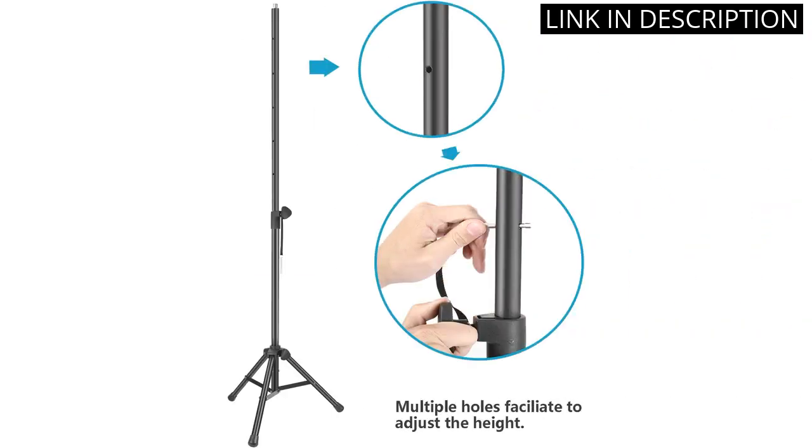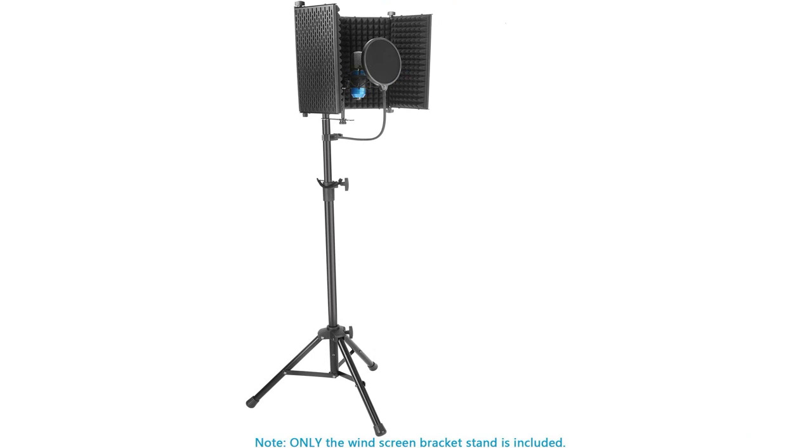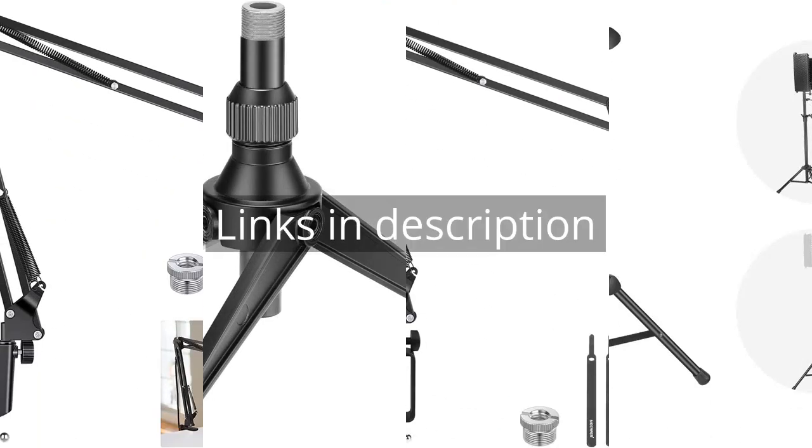The stand is easy to assemble and comes with all the necessary parts and tools. I highly recommend this product to anyone looking for a reliable and sturdy stand. Remember that there is more information and product links in the video description. See you in the next video.